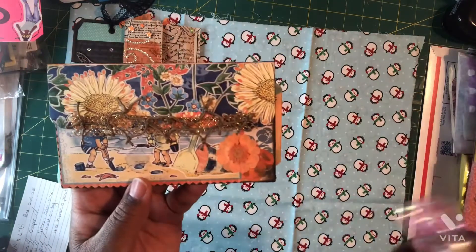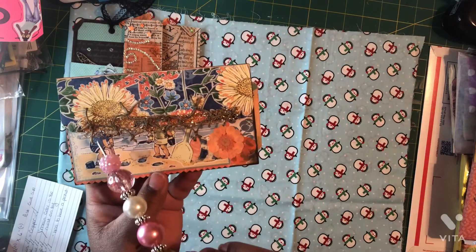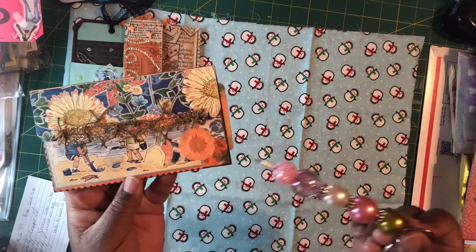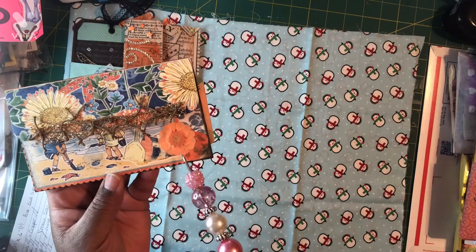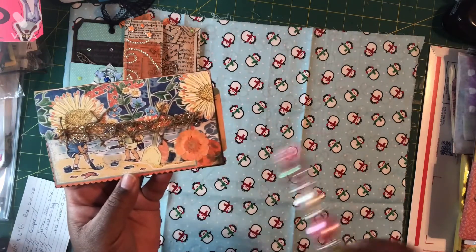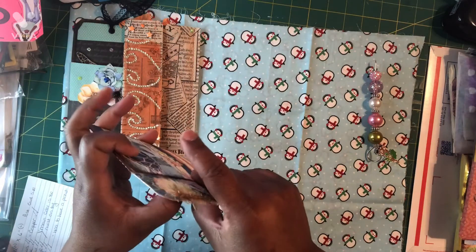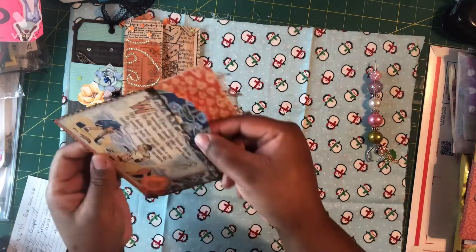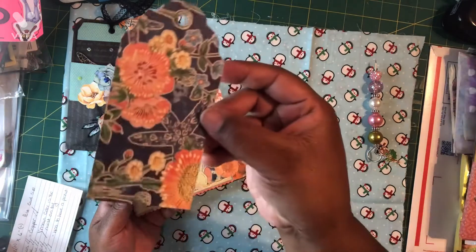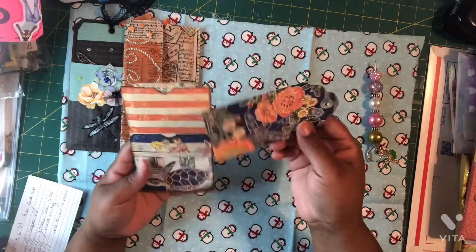Next up is the coral theme pocket and tag. This is a beach theme. I used trim that looks similar to rope you would find on a pier, and I added gold bling rhinestone strips underneath to highlight it. I used some dried flowers that were coral and orange to bring back in the coral theme. Inside is one pocket — we only had to have one pocket and one tag, but some of mine have two. I left this tag blank so the person who receives it can decorate it the way they wanted.